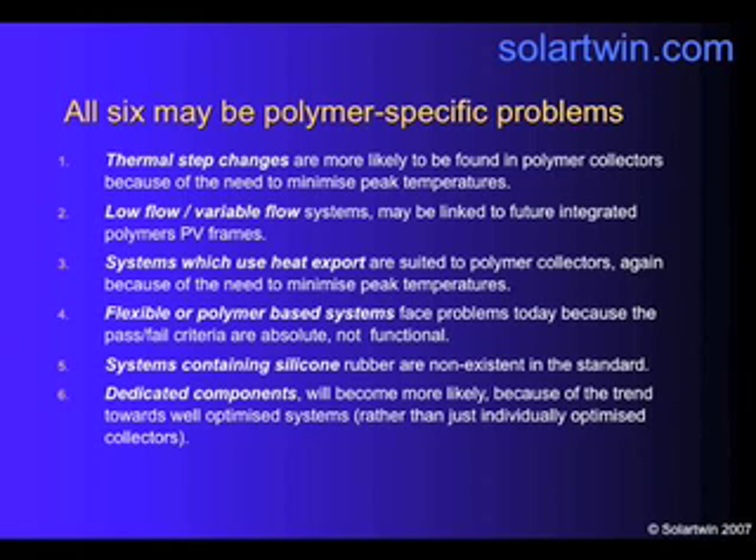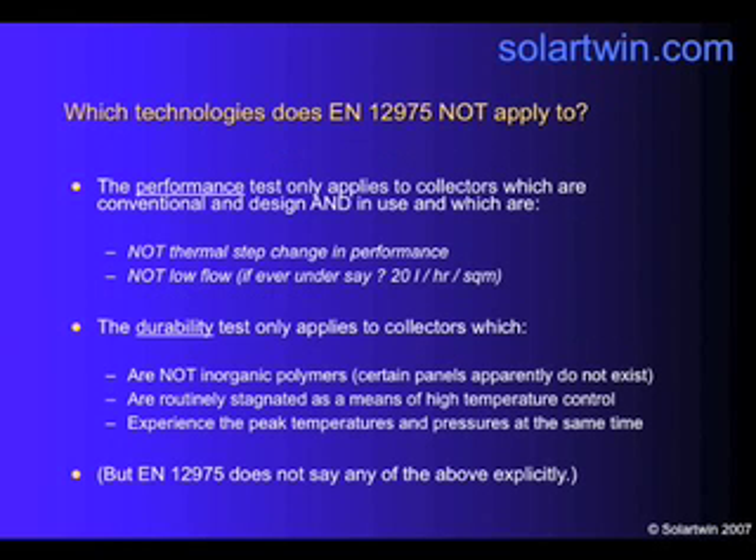Low-flow systems may be linked to integrated polymers with PV frames. Systems that use heat export are lower temperature, and that is suited to polymers. The pass-fail criteria work against polymers, which are likely to move more, and the pass-fail criteria are absolute, not functional — instead of saying the system should not be affected in performance, they say, in effect, the system should not move. Systems containing silicone rubber are non-existent in the standard. Panels as part of a dedicated set of components need to be taken into account, because those dedicated components may reduce the range of operating conditions so that the standard doesn't need to be so harsh. The performance test doesn't apply to step change and low flow; the durability test is only for systems that are routinely stagnated — not ours — and not for systems which have water in flexible pipes. The problem is that EN12975 doesn't say any of these things explicitly, because the developments appear to have taken place without the standards.